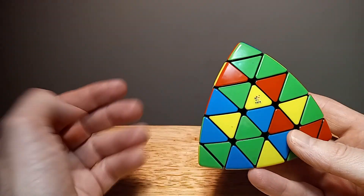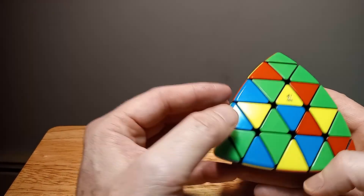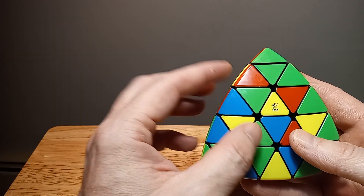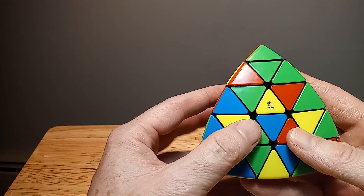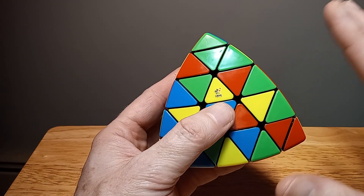I just recently did some tutorials on it. They definitely make really good quality puzzles nowadays — the Master Pyraminx and this one, the 5x5 Pyraminx. The quality is great, very, very good.